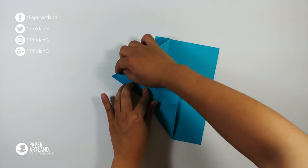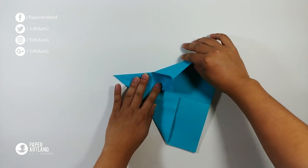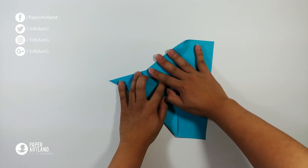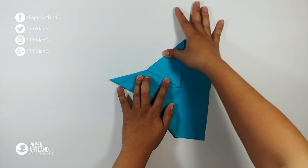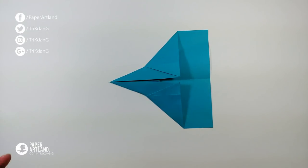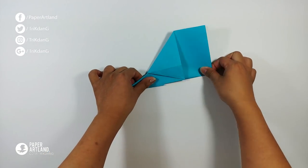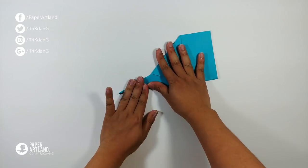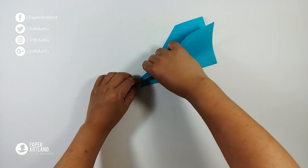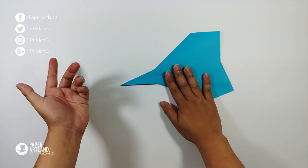Match this edge and then unfold. This paper airplane is very normal so far — nothing special — but we're going to make it look even nicer. Turn the paper over and fold it in half, making sure that both sides are even. Now let's match this edge to the other edge, and repeat the same fold for the other side.